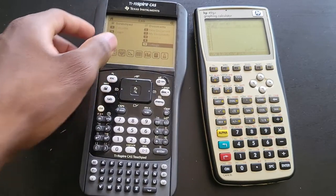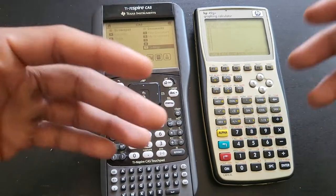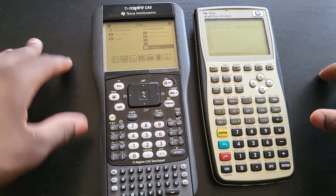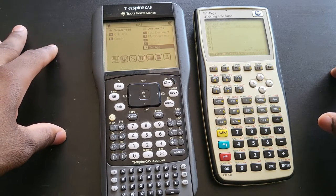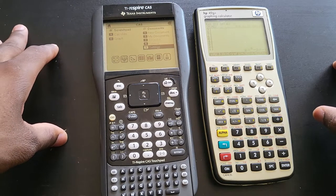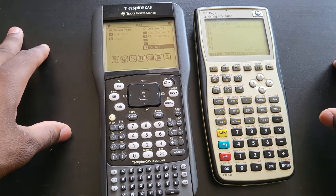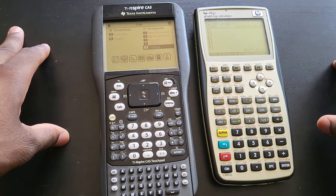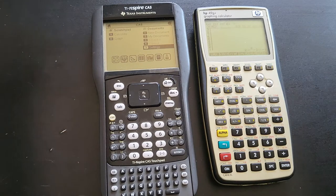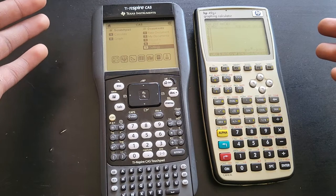You might wonder: why do I need a CAS calculator if I'm only taking college algebra when I could just pick up a cheaper TI-84 or 83? My question to you is: if you had the choice between a Ferrari and a Honda Civic, which would you take? Some might say the Honda Civic for lower insurance and gas costs, but we're talking about calculators here — there's nothing complicated about them, you just charge it and go.